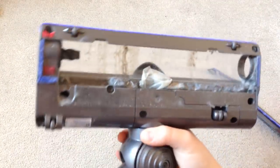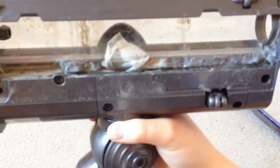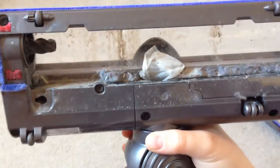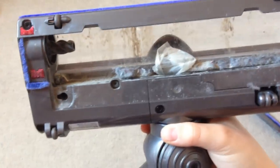If yours is clogged up like mine you'll need to get a butter knife and scrape it all into the bin. Once you've done this that should resolve the issue with your Dyson.